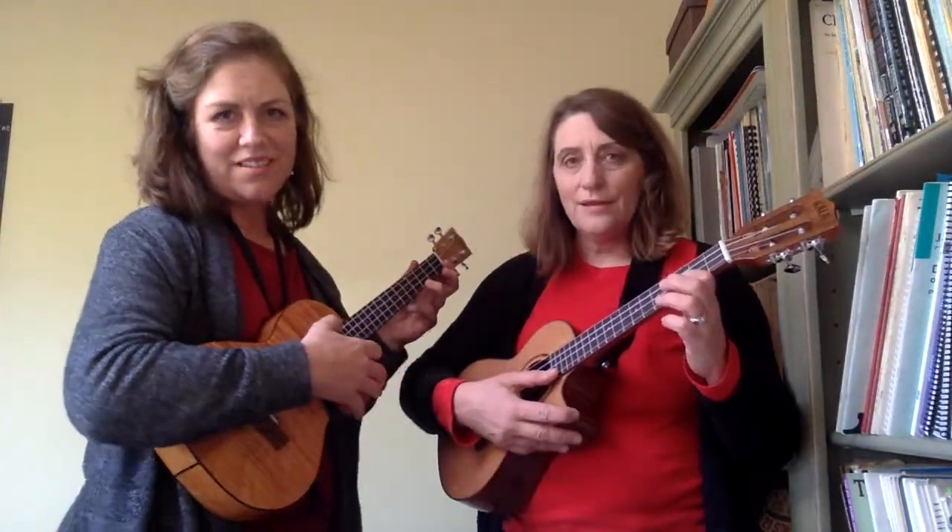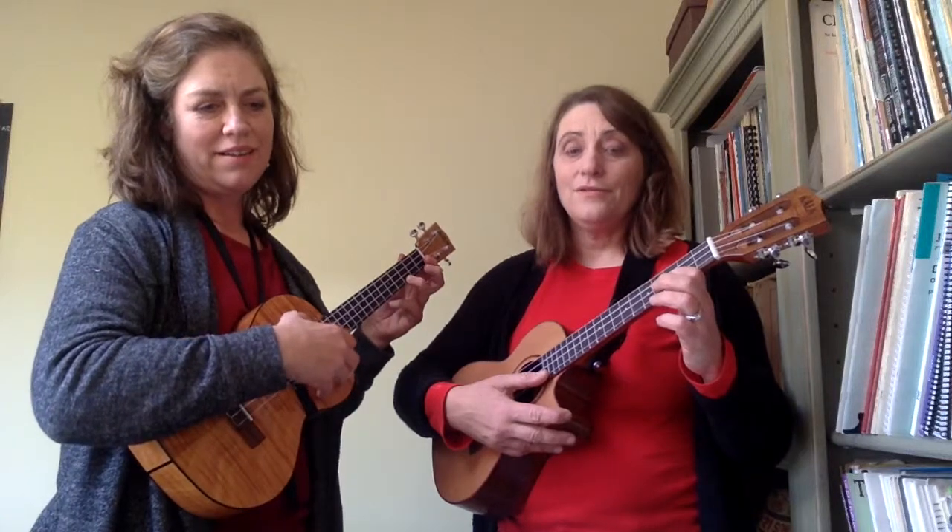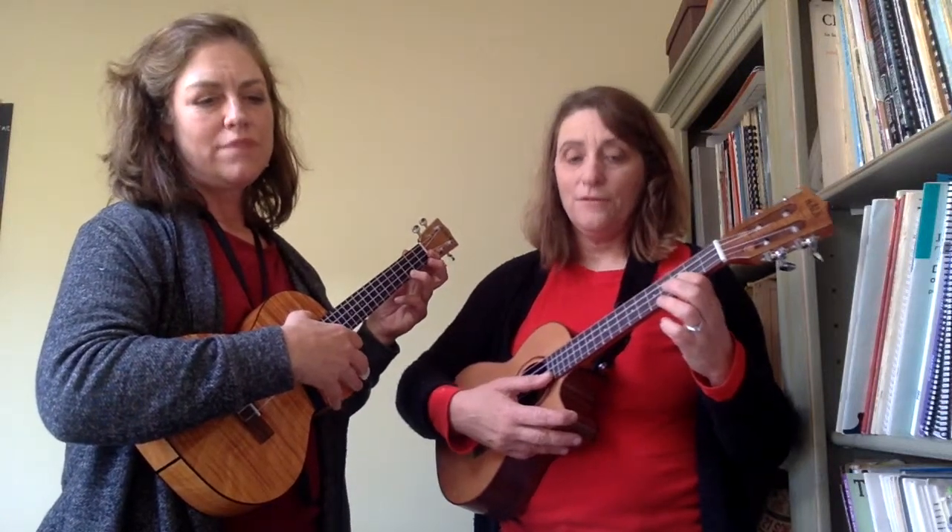I'm just getting where I can see the changes. Alright, one, two, and three, and four, and...